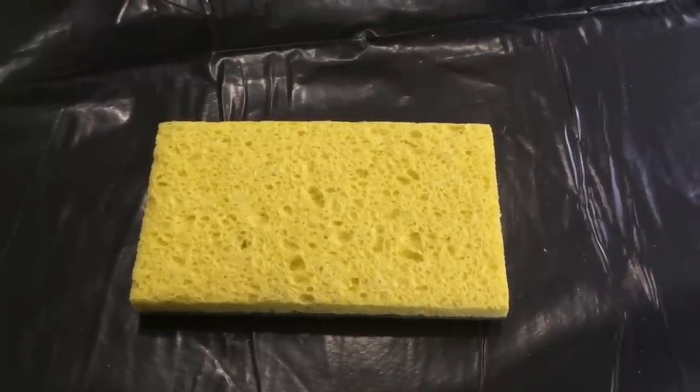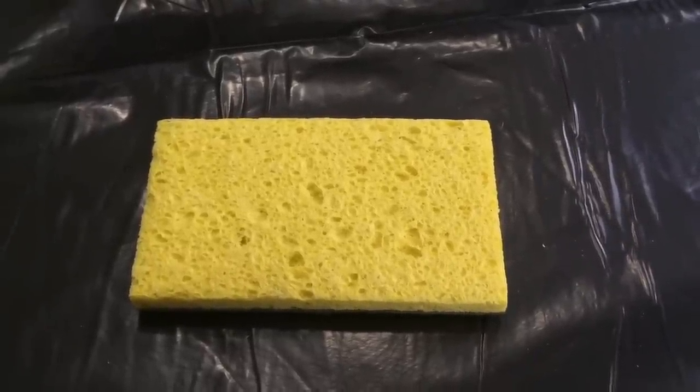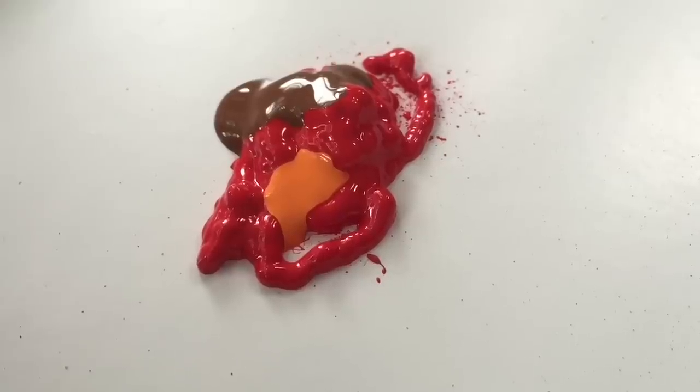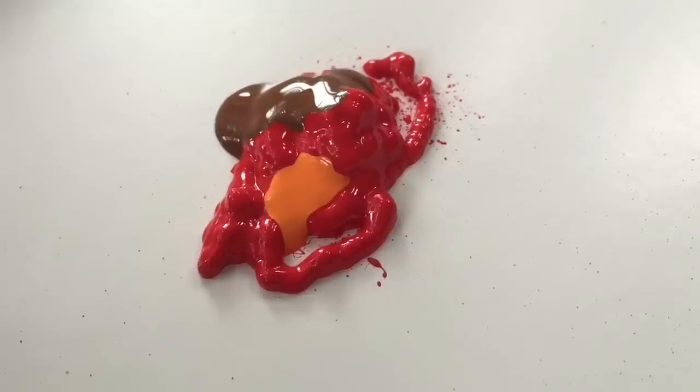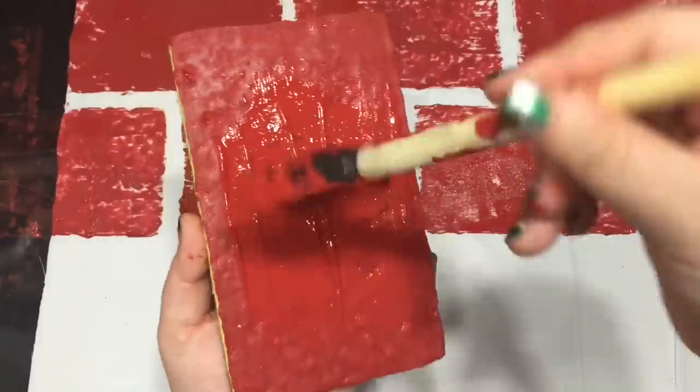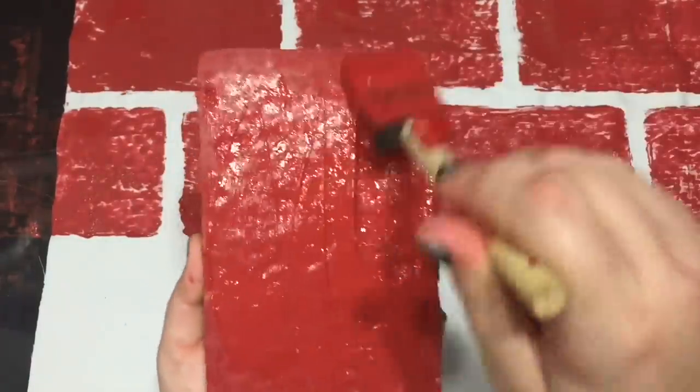You're going to need a rectangle sponge — I got as close to a rectangle as I could find in a store. For paint, I used matte fabric paint in red, orange, and brown, and I mixed those colors until I got the brick red I liked. Make sure you lay something protective on the floor before you begin sponging, because the paint will seep through the sheet.